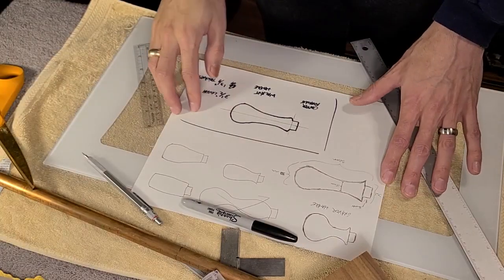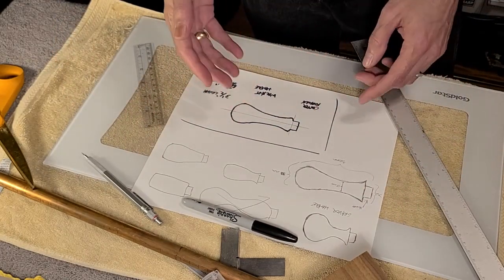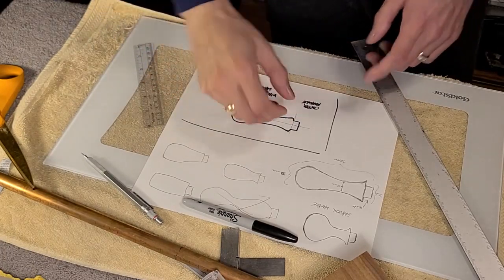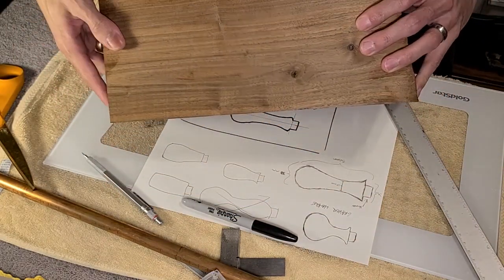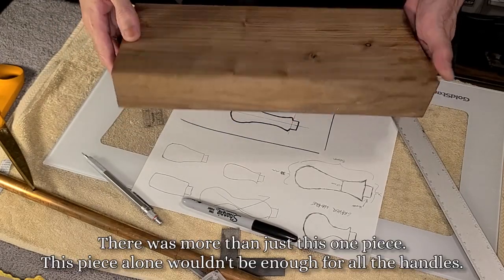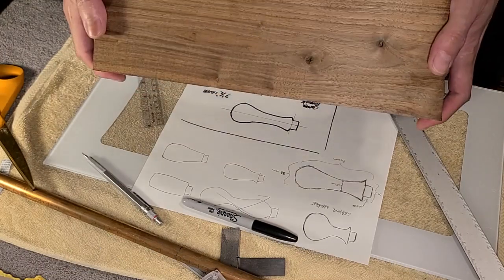For the handle, we went through a few design options and came up with something that we think is going to be comfortable, fit nicely in the hand, and can be used in different positions. I'm going to make it out of this magnificent walnut — the person who gave me these chisels cut this from a tree about 15-20 years ago, so it has sentimental value, and it's a beautiful piece of wood.